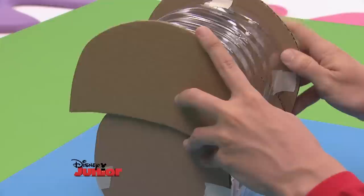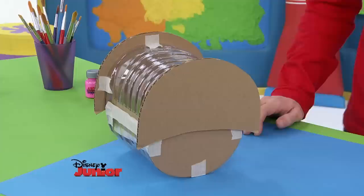It's taking shape. It kind of looks like a baby's cradle, or maybe even a treasure chest.